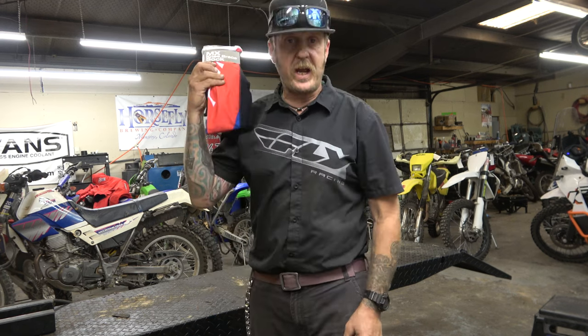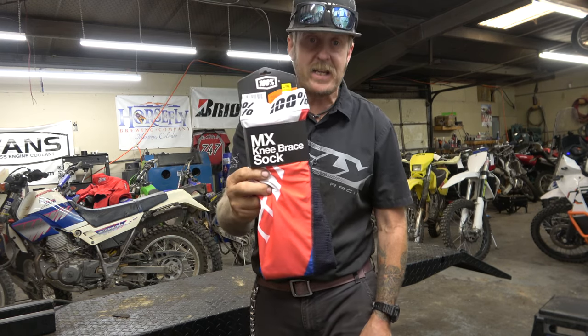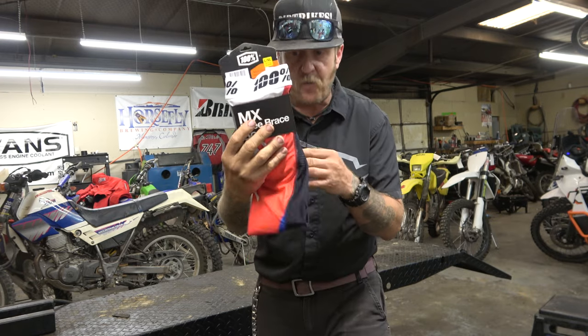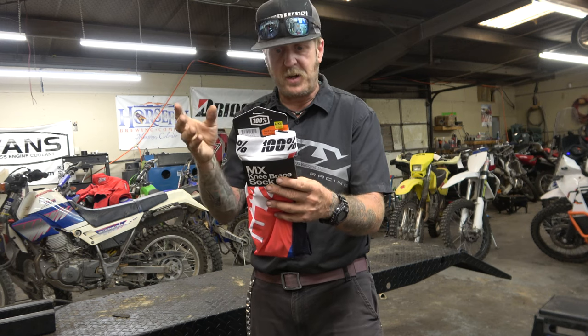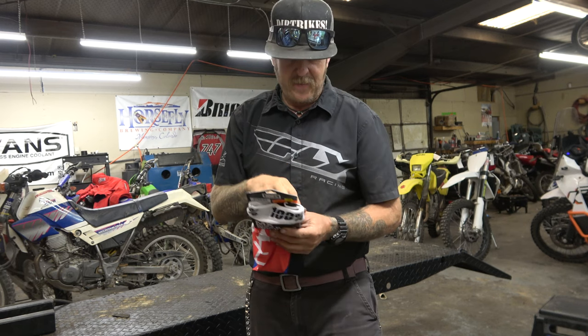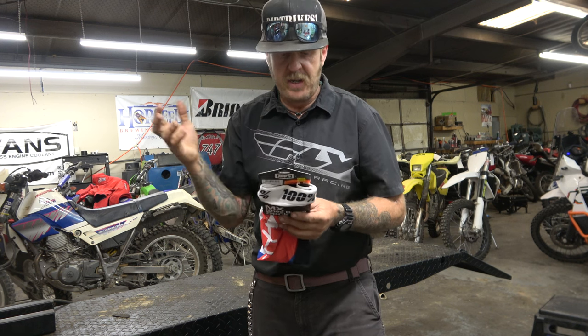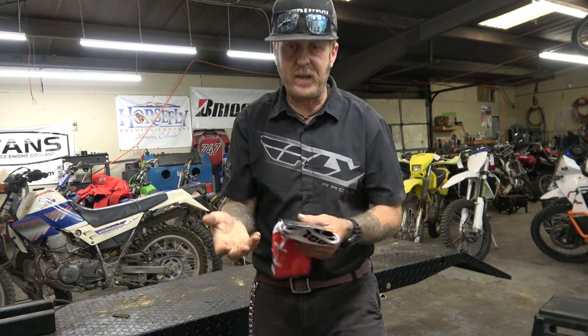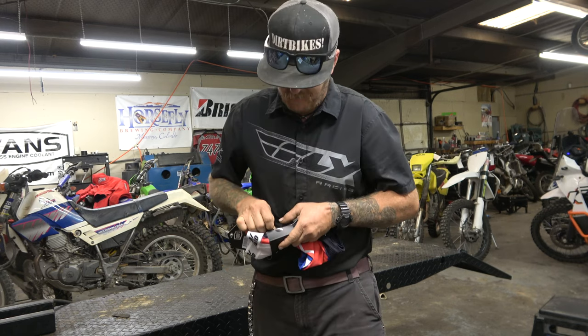So we are trying today, right here on the channel, the 100% MX knee brace sock. These things retail for $34. They come in sizes small, medium, large, and extra large — that's like men's US size 5 to 8, and then 8 to 11. So if you've got huge feet, I guess these are not going to be for you. I wear an 11, so that works out good for me.